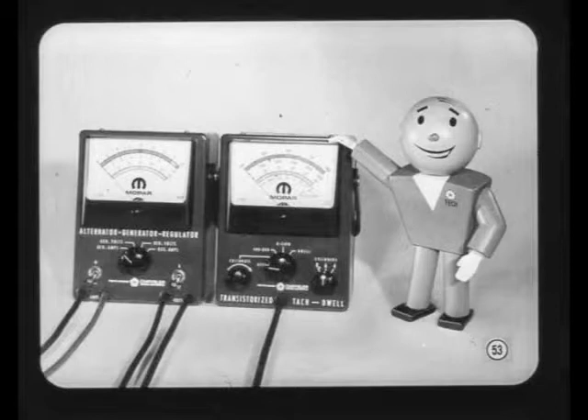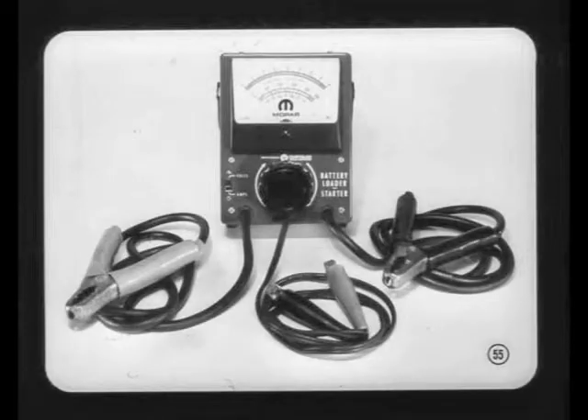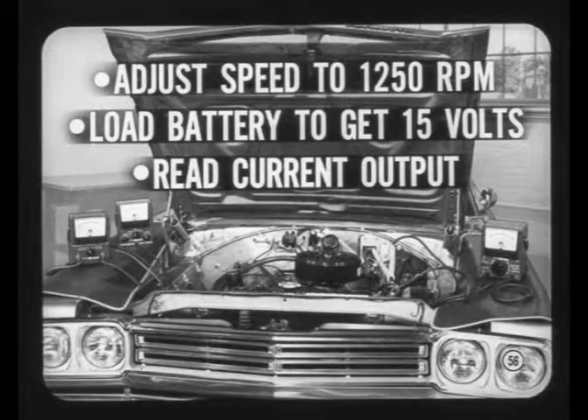If resistance in both the field and charging circuit is okay, you're ready for the alternator output test. The test specs call for a specific current output at a specific speed. For the output test, the voltmeter is connected across the circuit to the charging circuit wire and ground. The regulator remains disconnected and we leave the test ammeter and field jumper connected. Connect a carbon pile across the battery to provide an adjustable load so we can maintain the voltage specified for the output test.